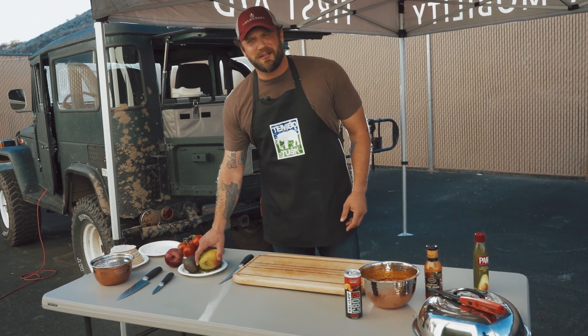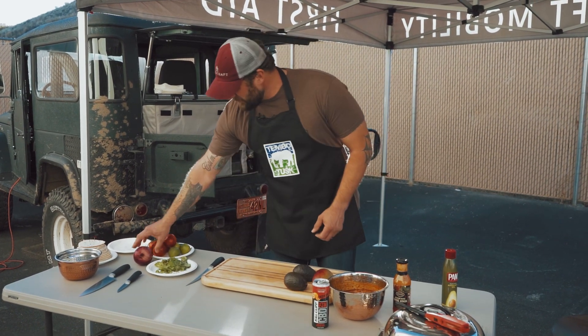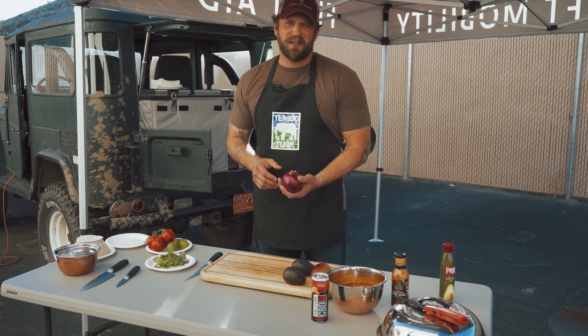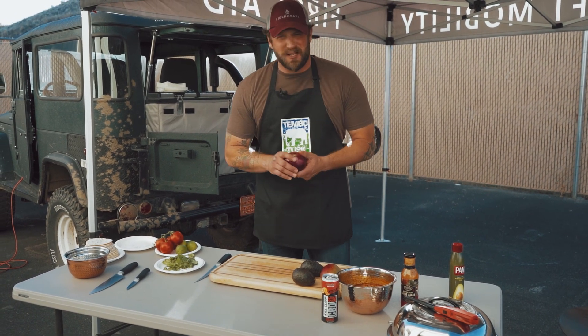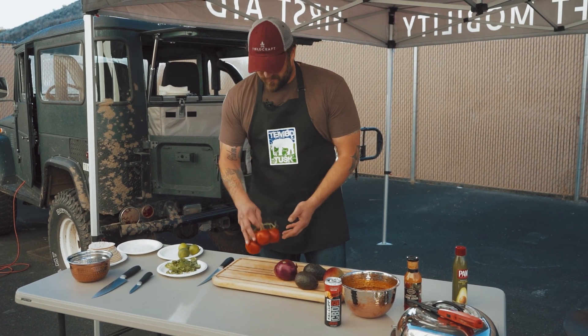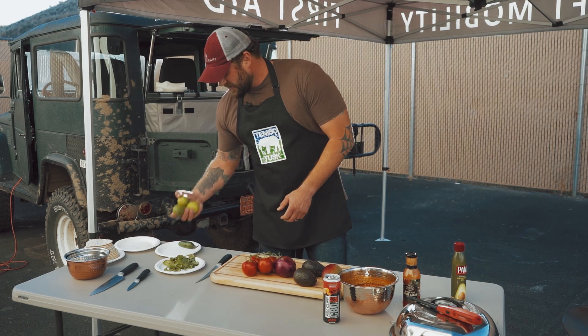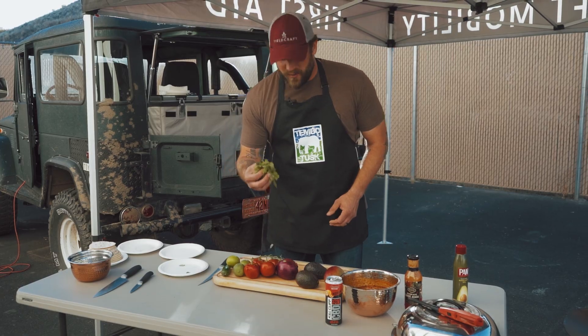First ingredient obviously is going to be a mango. You want a couple avocados, an onion — I prefer a red onion. You can use white or yellow, but I prefer red because it has more flavor. Tomatoes, limes, a jalapeño, and some cilantro.